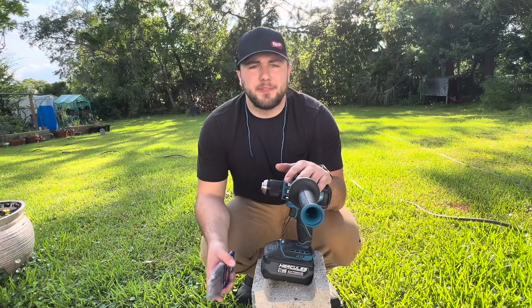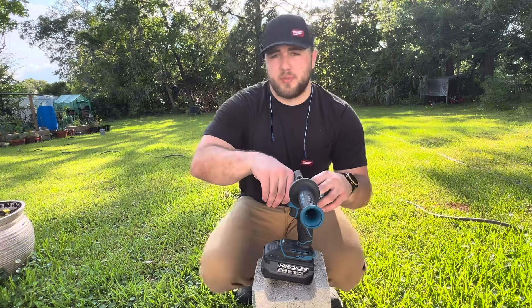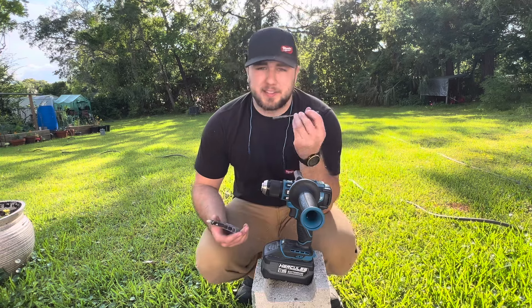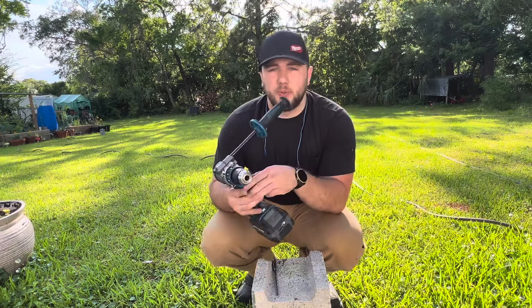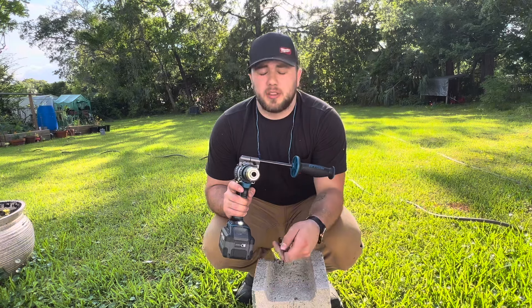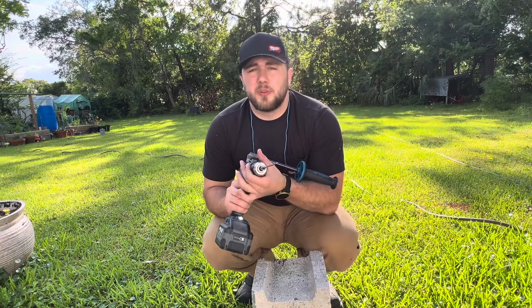We did some driving, we did some drilling, now we're going to be doing some hammer drilling. Yes, these are SDS drill bits, but this drill has a super cool thing called a chuck, and you can pretty much chuck up anything you want in there and it'll grab onto it for you.